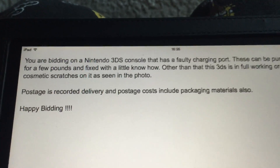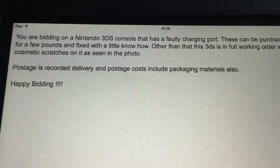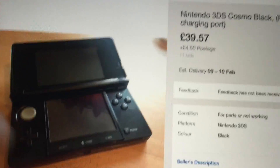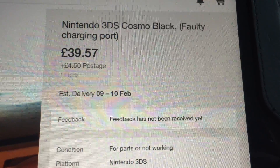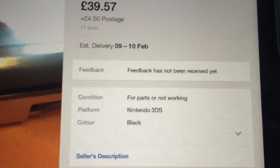Just bought this Nintendo 3DS on eBay. The description said the charging port is faulty. I don't actually know what's wrong with it, but I bought a replacement charging port as well. I'm going to try and take that out and replace it with a brand new one. The unit cost me £39.57 and £4.50 postage.